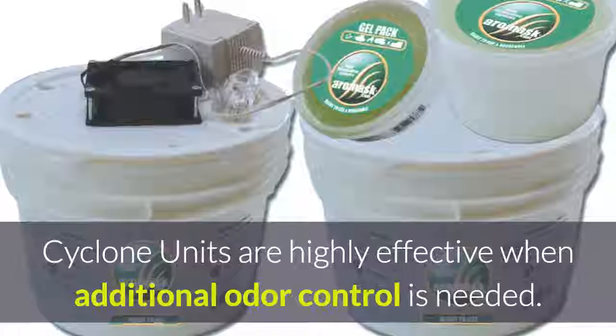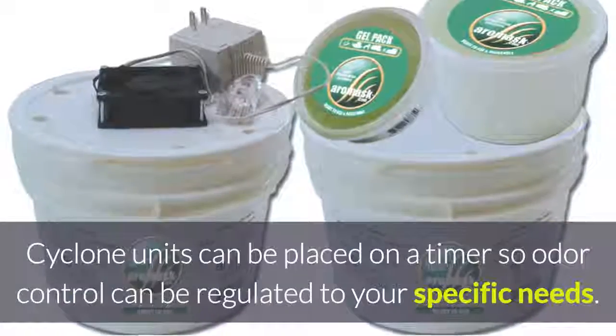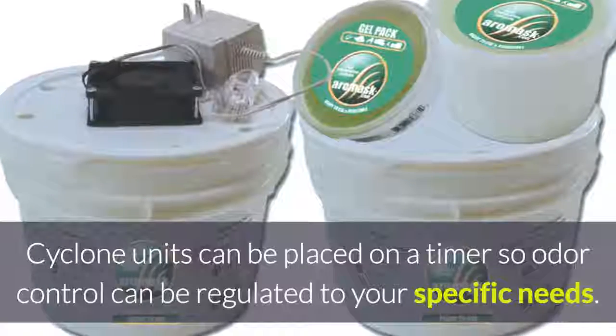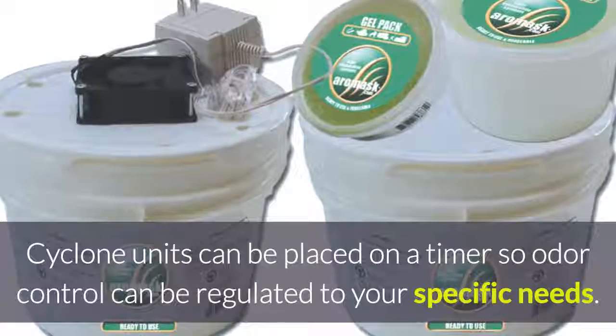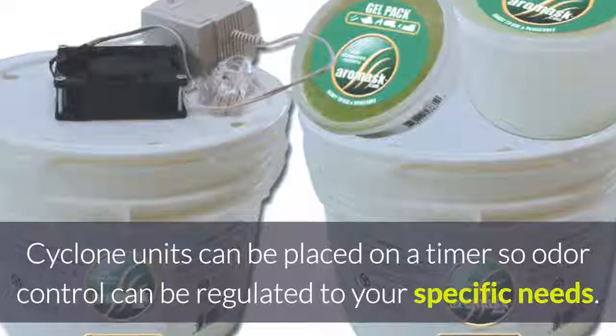Cyclone units are highly effective when additional odor control is needed. Cyclone units have the added benefit that they can be placed on a timer so odor control can be regulated to your specific needs.